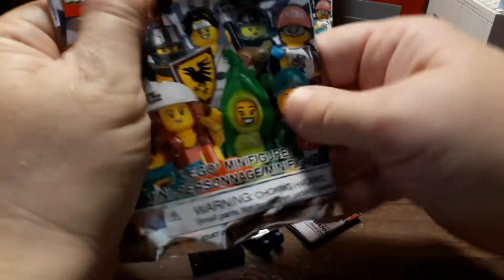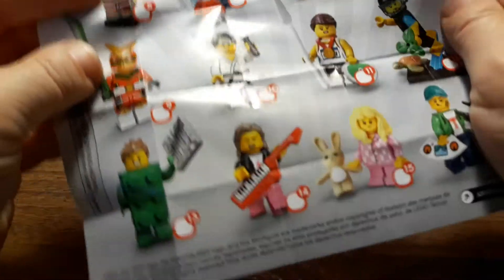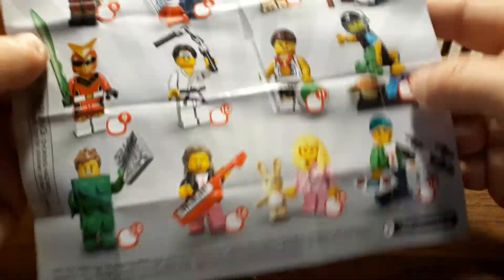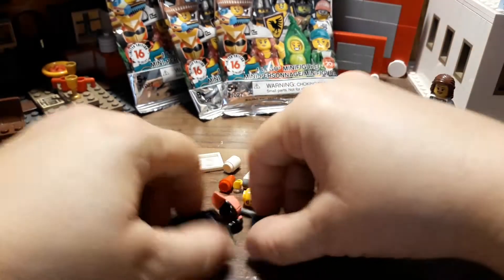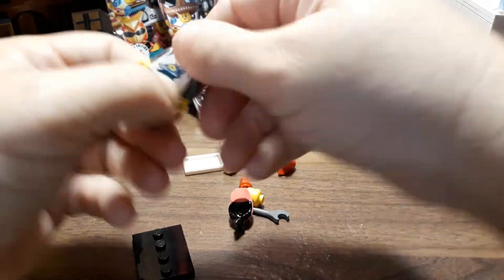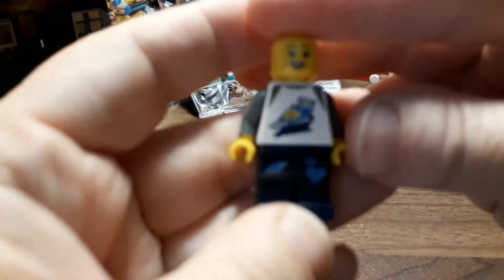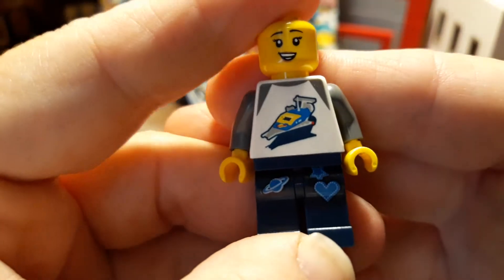Oh cool — I think this is the space one, the NASA one. I'm not going to open another flyer since we already got one open. Let's find the number... there it is — number 6! This is so cool. She's got two faces too. Let's look at the printing real quick.